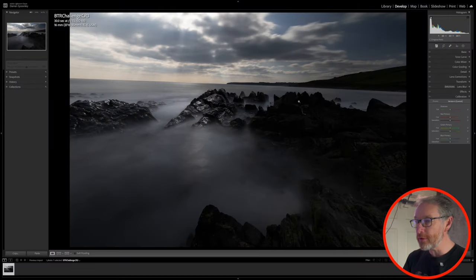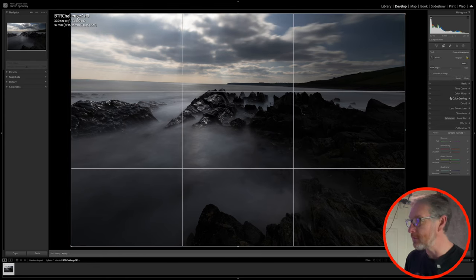Coming into Lightroom now, there's one major flaw straight away: the image is not straight on the horizon. I'm always a big proponent of getting it right when you're out in the field, but on this occasion I was moving back and forth trying different settings, and this one just happened to be the one that worked out. So the first thing I'm going to do is straighten that horizon.